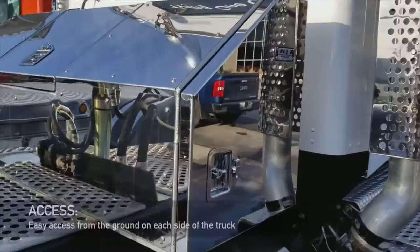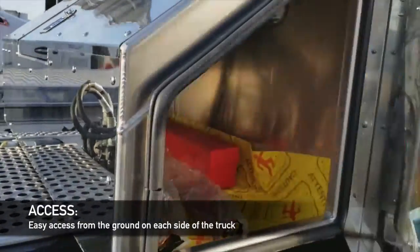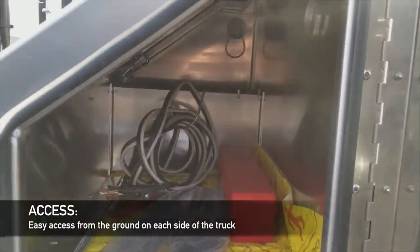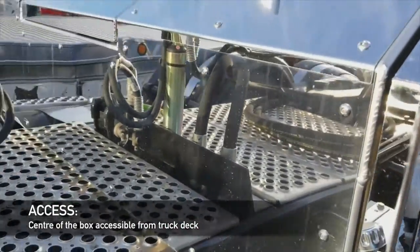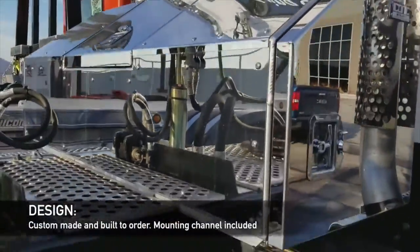It's all mirror finish. This guy's got access from the sides, a divider in the middle, and you can get up on top. There's a boot box in the center — this is custom-made and comes with the mounting channels underneath.